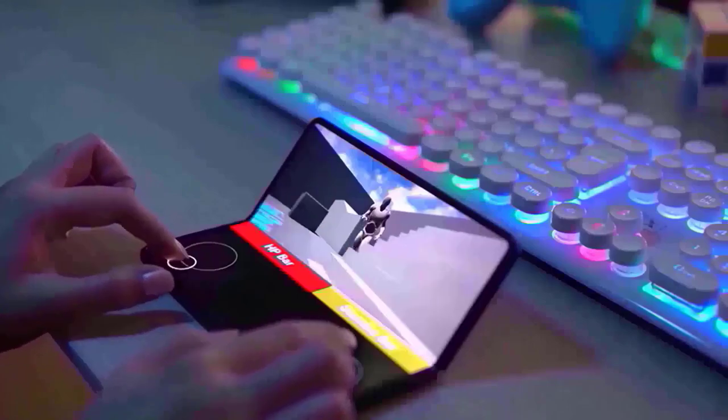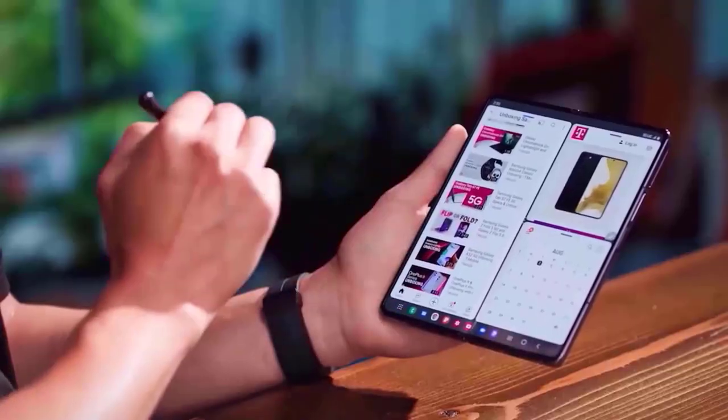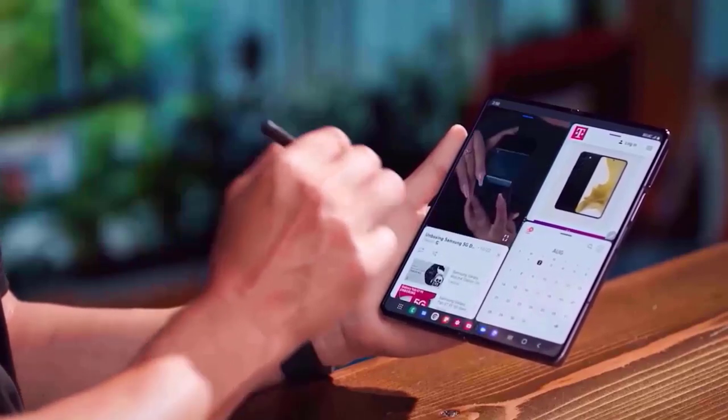Note that this does not indicate that there will be an integrated stylus slot. Rather, it will work with the S Pen that is available separately, much like the one that came before it.